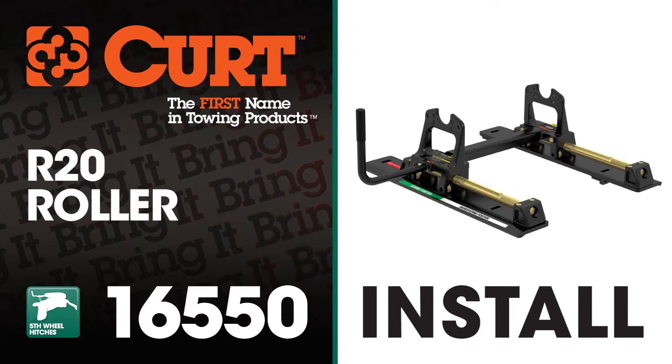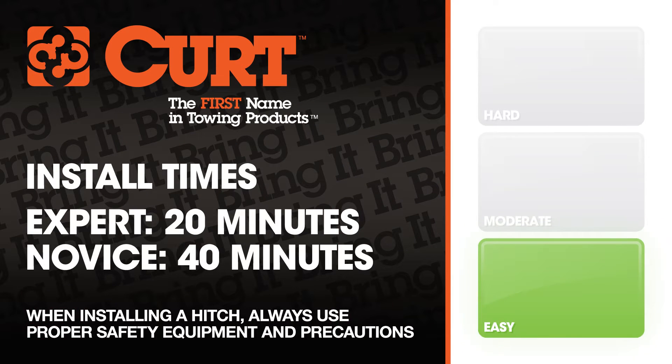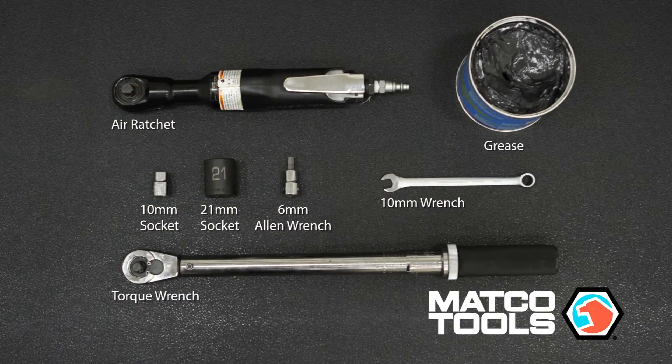Welcome to the installation video of the Curt 16550 R20 Roller Kit. We estimate this installation to take between 20 and 40 minutes depending on your level of expertise. These are the tools necessary for the install.